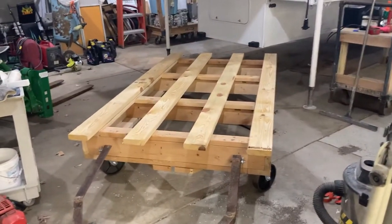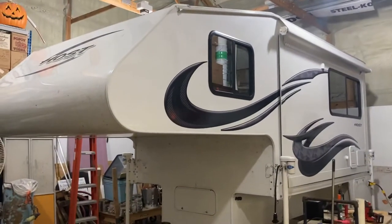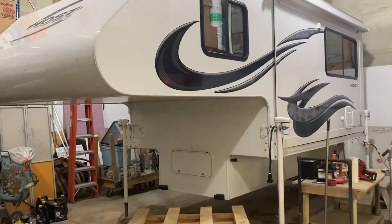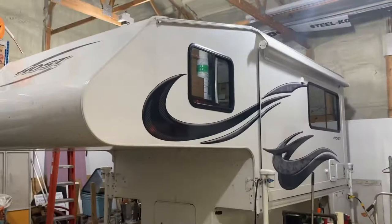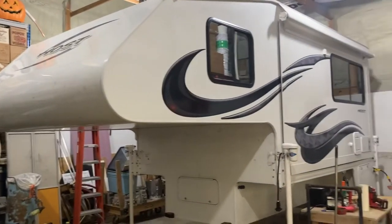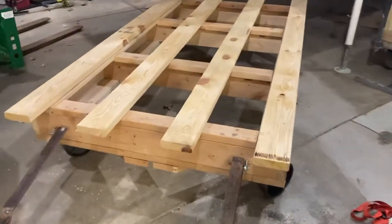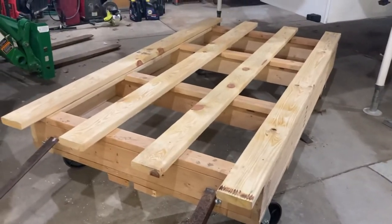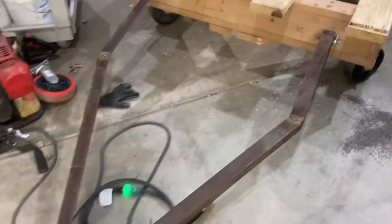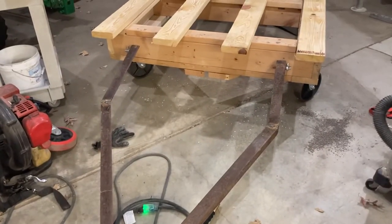This is a quick video of the cart I made for my Mammoth truck camper — a 2017 model. They're big and heavy; I'm probably in excess of 5,000 pounds wet, fully loaded. I simply made a cart out of two-by-sixes and some two-by-fours nailed together. Nothing terribly complicated. I made a trailer tongue for it so I could pull it in and out of the shop with my tractor.